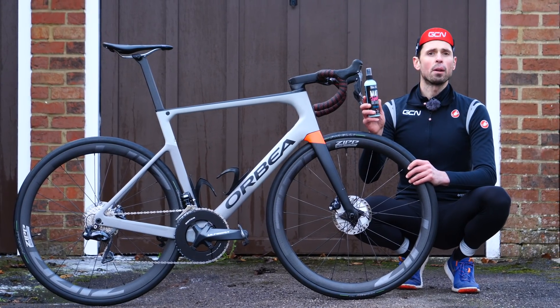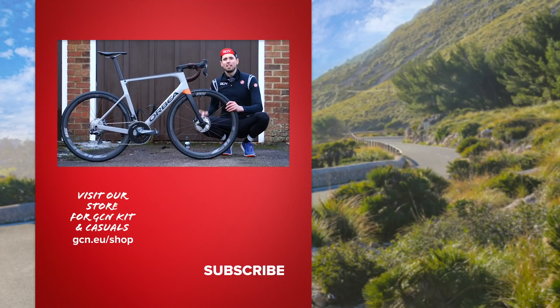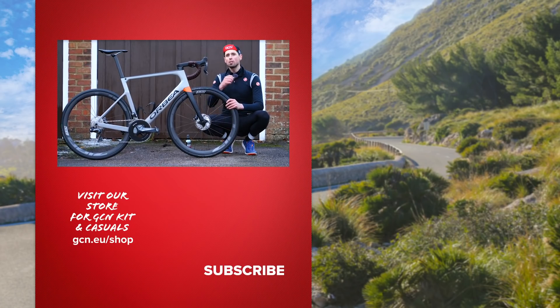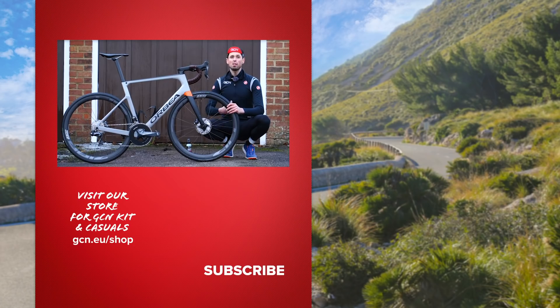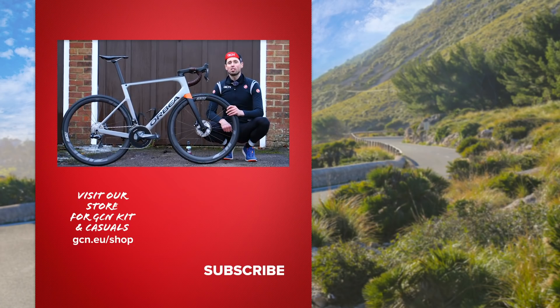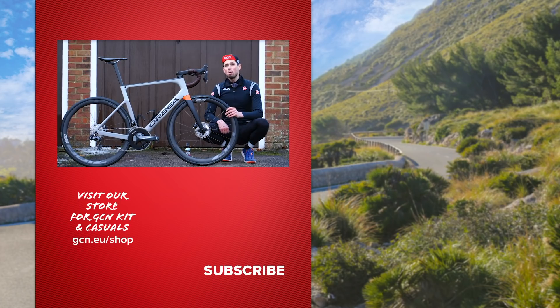There are loads of different cleaning products available, and it's worth checking the instructions for the products that you've got. There you have it — how to keep your bike super clean. I hope you enjoyed this video. If you have, give it a big thumbs up. If you've got any good tips of your own, why not get those down in the comments section? Now my bike's super clean, I'm off to get some cool pics of it and submit them for the bike vault. Fingers crossed it makes it into next week's tech show.